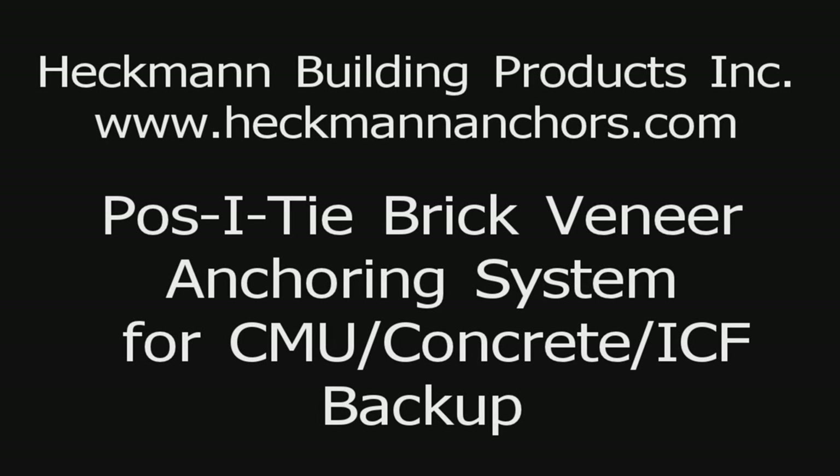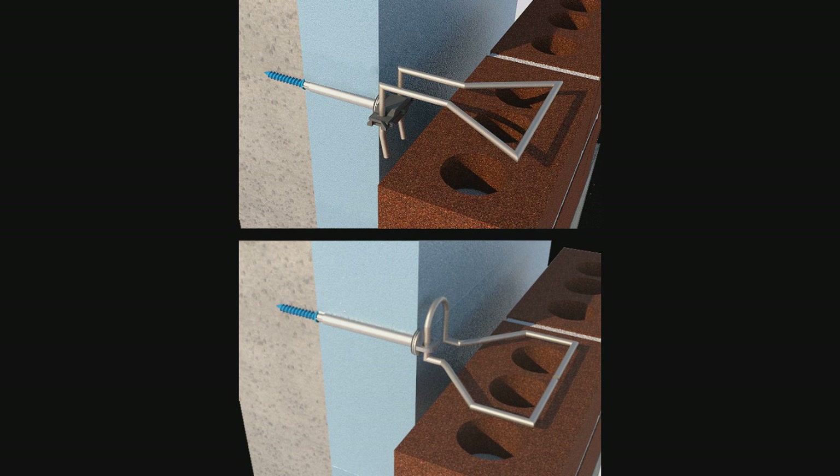The Positai Brick Veneer Anchoring System is the mason's choice for anchoring veneers with insulation in the cavity. There are two types of Positai systems: the original Positai and the thermal clip Positai.